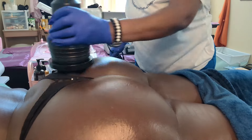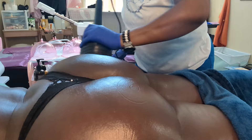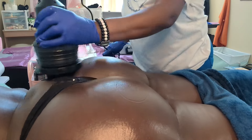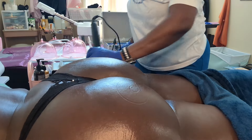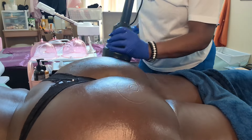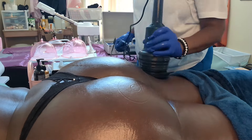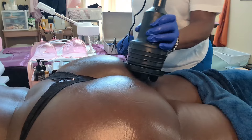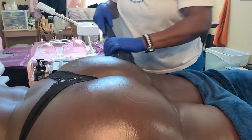This is another tool I use that helps with breaking down the cellulite. It's a really good tool — I like how it breaks down the cellulite, and the clients like it too because it's not painful. It helps massage the back of the thighs and also massages the butt, along with breaking down the cellulite.